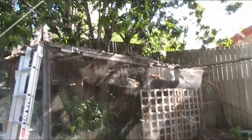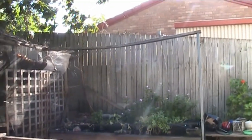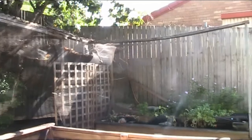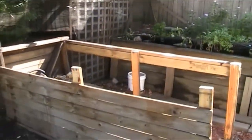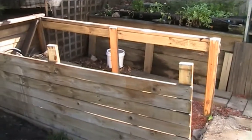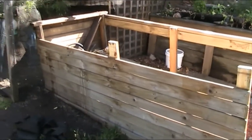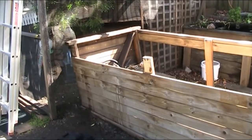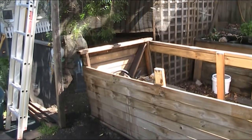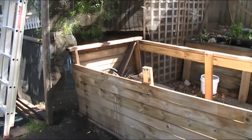Well, not a whole lot left now. Most of the shade structure is down. I've left that one beam in place mostly because I can't be bothered pulling it down right now. What I've left in place here - that wall at the end is acting like a bit of the chicken house.